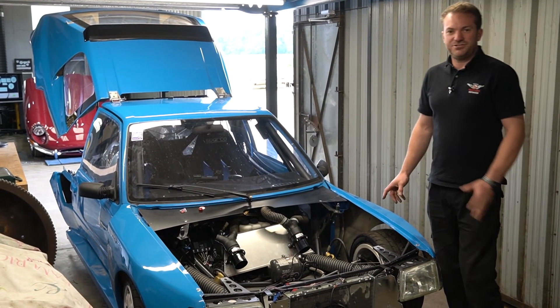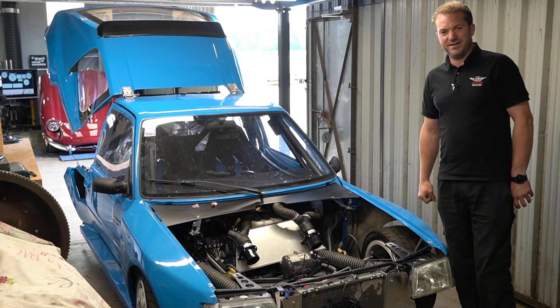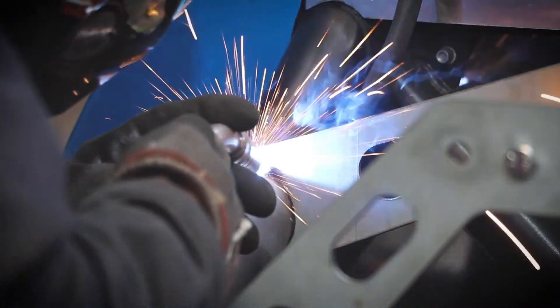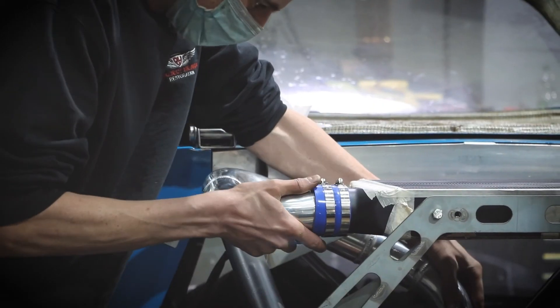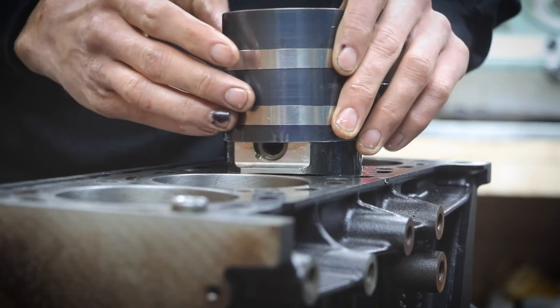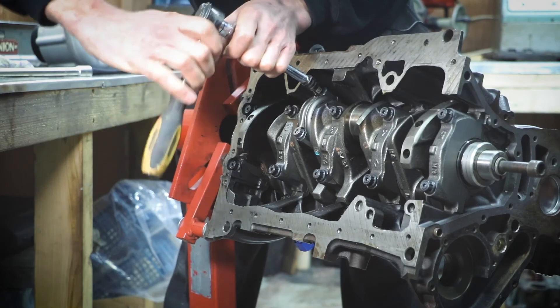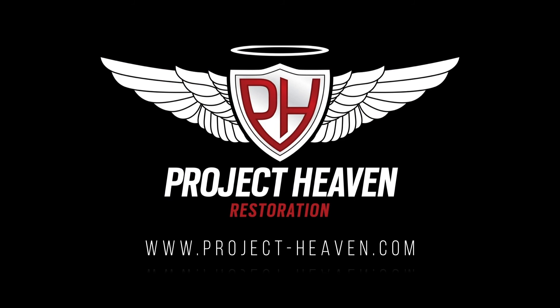The next step is to take it on track and really test this thing out — adjust everything and dial everything in. We'll see how we get on. We'll see you later.